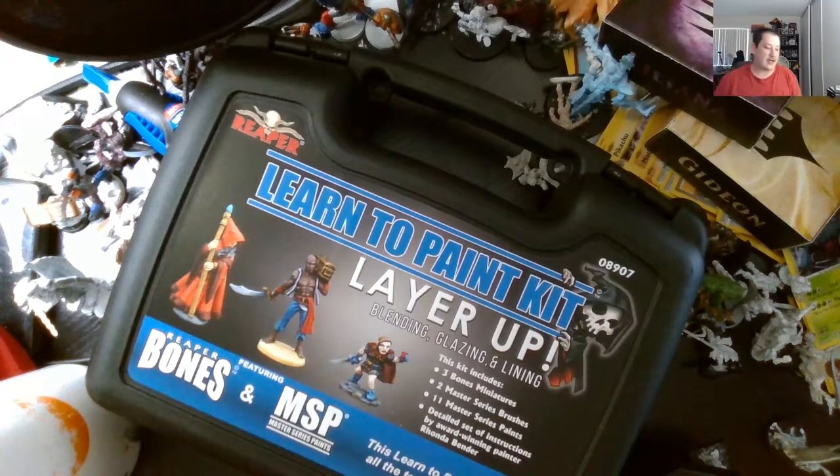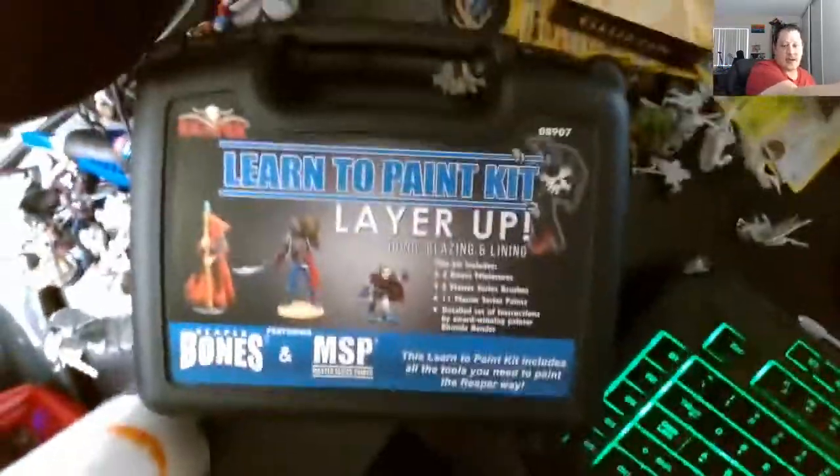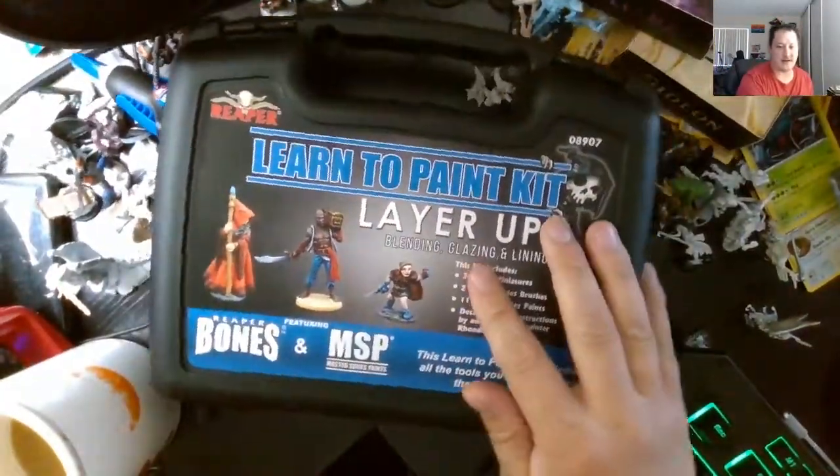Hello guys, welcome to the Ashley Lancelot Show. Today we got a Reaper paint set to start painting my miniatures and everything else as well.